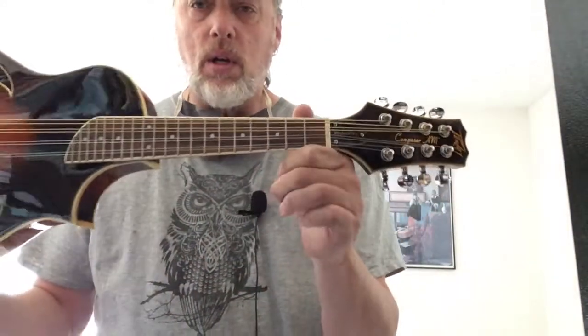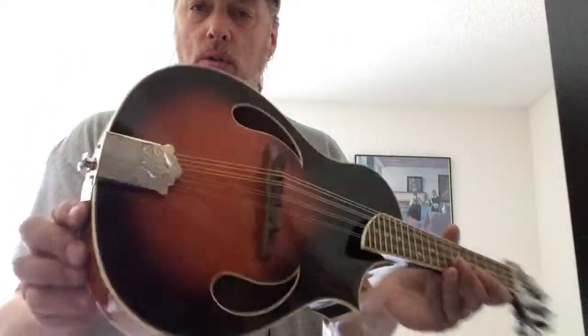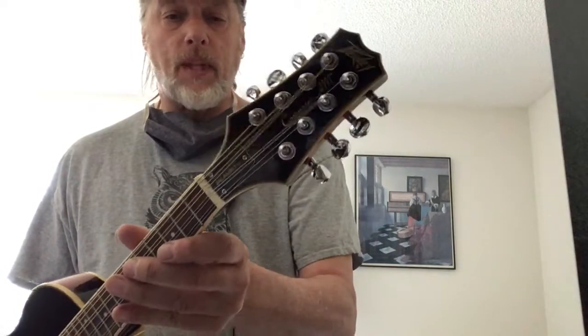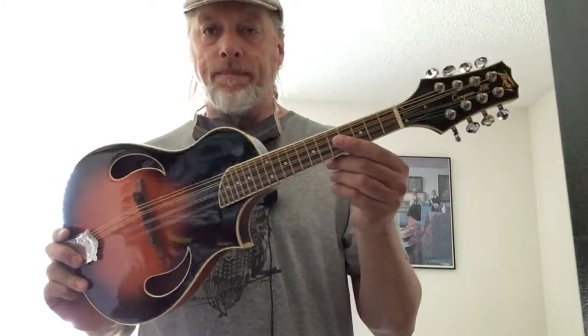There's the headstock. Rosewood board. Rosewood floating bridge. Chrome hardware, and the tuners are chrome as well. A little top-heavy, but most mandolins are. It's a very cute little mandolin, and it comes in a really nice molded case.